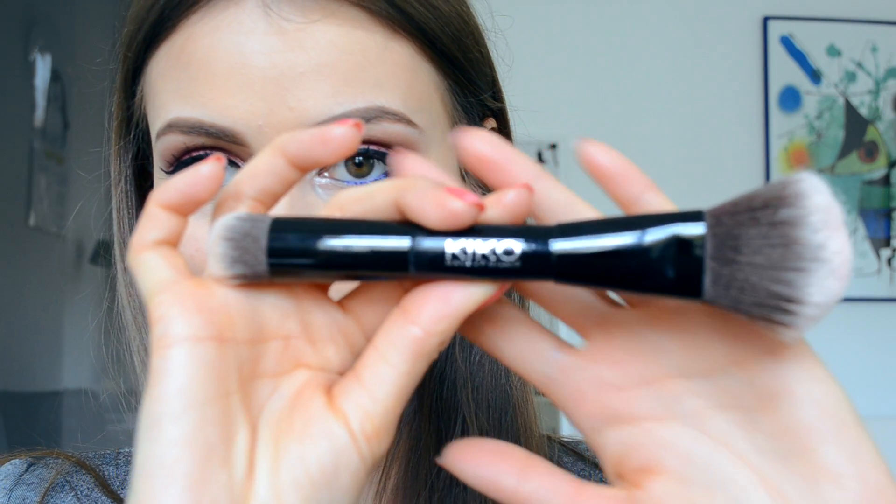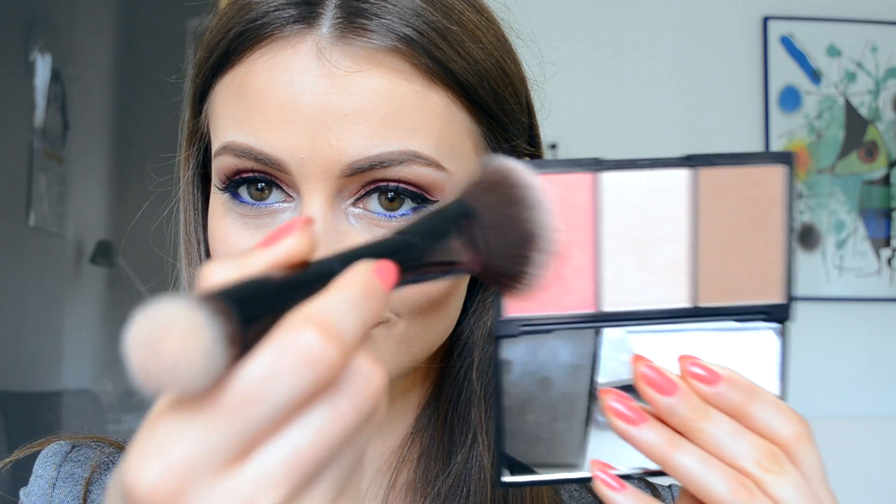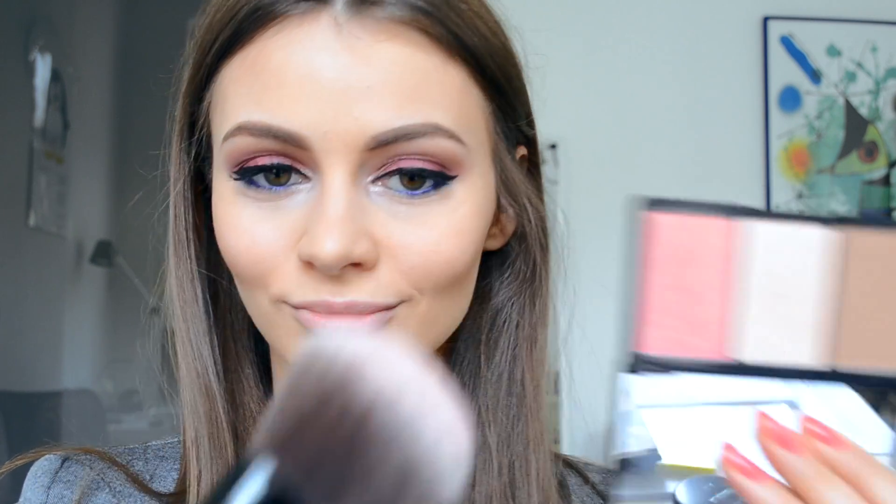For blush, I use the Kiko blush brush and a really nice blush from the same Slick face kit. It has a bit of sparkle, which gives you the sensation of a healthy flush all the time.